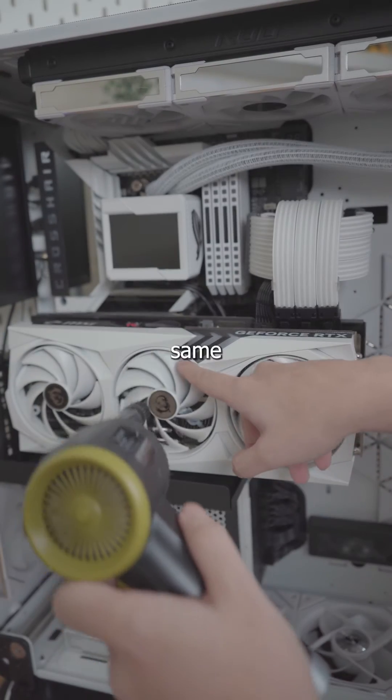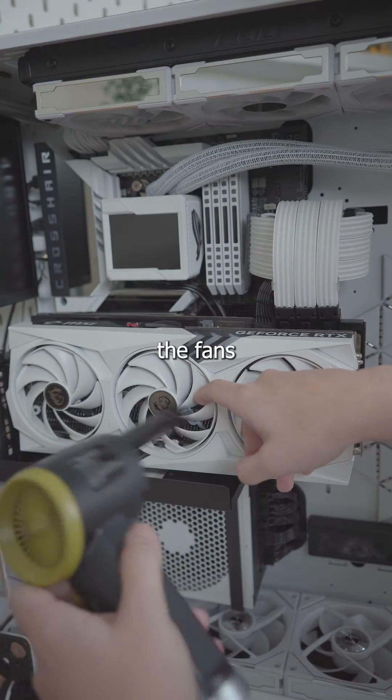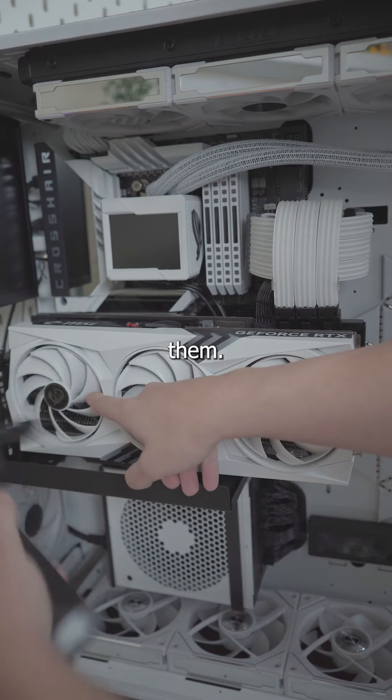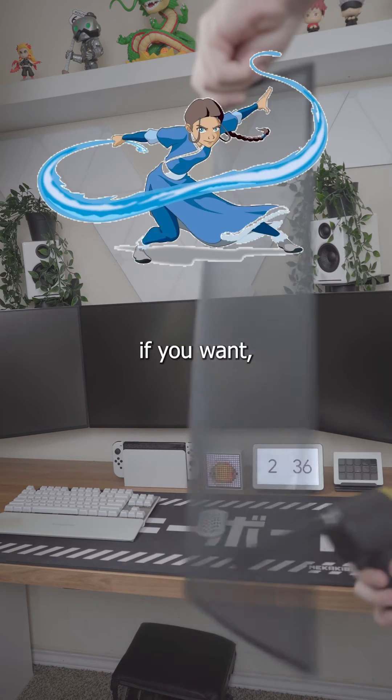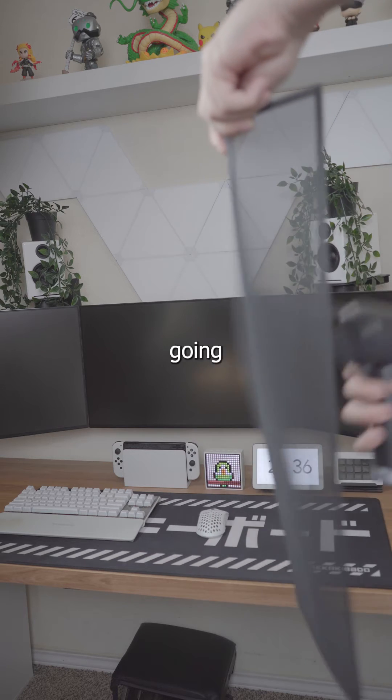After that, do the exact same thing for the GPU — hold the fans while you clean them. For the dust filters, there are two ways to clean them: you can use water if you want, but mine aren't that dirty so I'm just going to use the air duster.